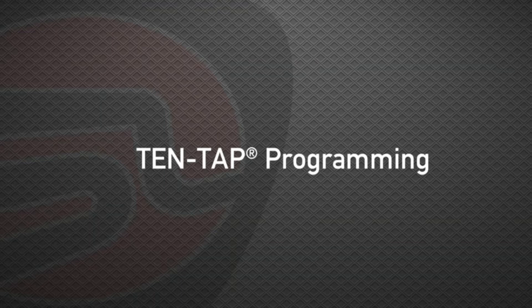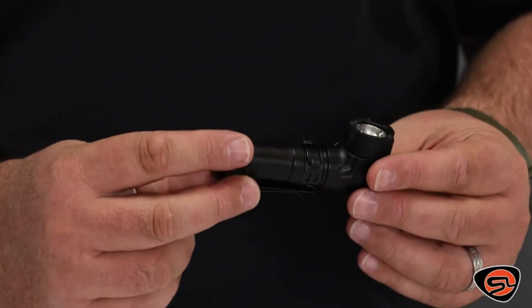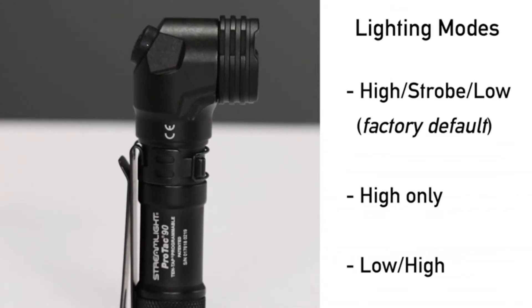Like most lights in the Protac series, the Protac 90 also features 10-tap programming, allowing users to select from three different programs, customizing their lighting output. For this light, the mode options are high/strobe/low — which is the factory default — or high only.